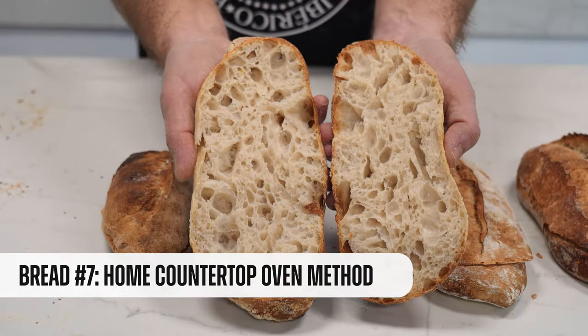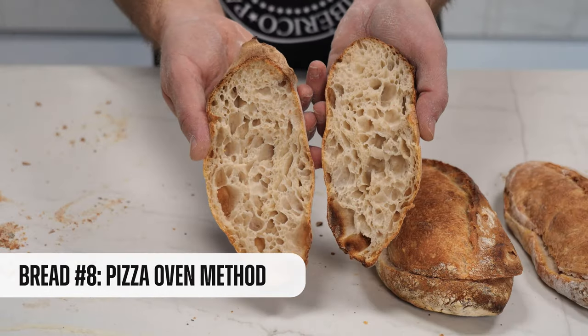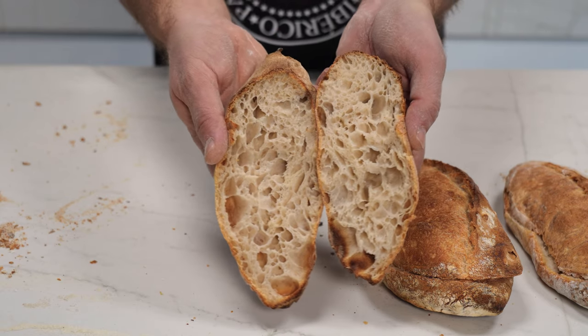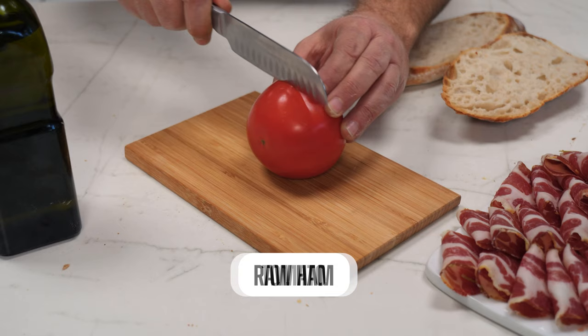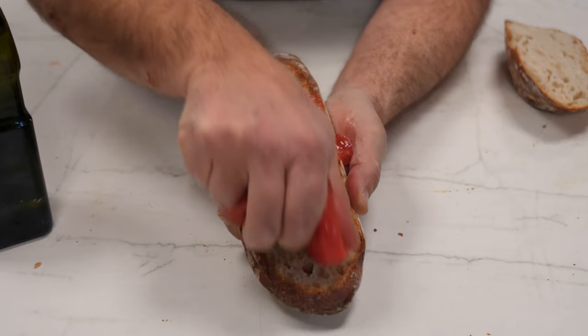Look at this crumb made in a countertop oven — I can't believe it. Take a look at the crumb we achieved in a pizza oven — wow. And now the moment that you've been waiting for — or maybe I was waiting for. We're going to prepare a typical Spanish jamón bocata. In the end, why are we baking so much bread? Am I right?